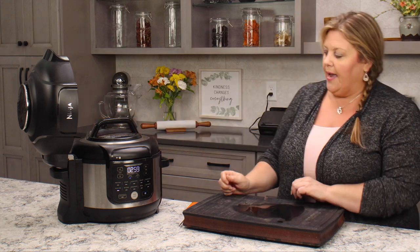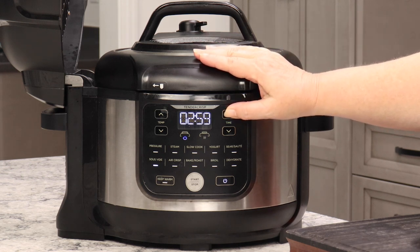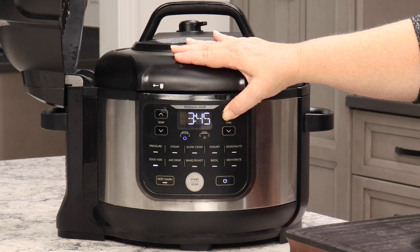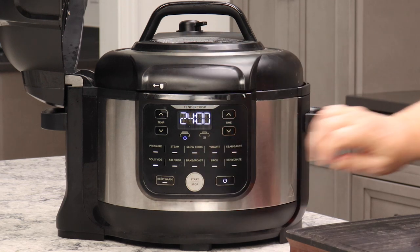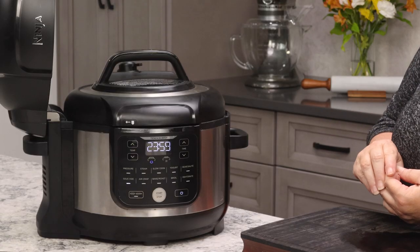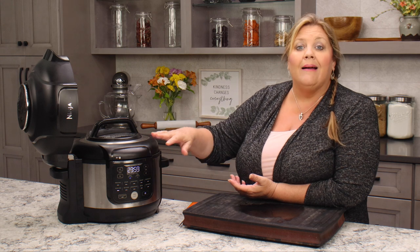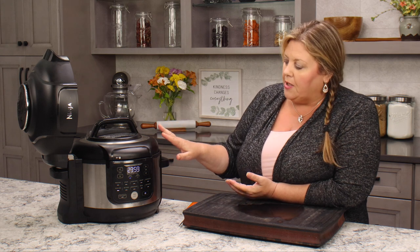Make sure the valve is still vented. It defaulted to three hours, so we want to change this to 36. I'll hold down the button and let it go all the way up to 24 hours — you can only go up to 24 hours on the Ninja Foodi. For a 36-hour cook, you need to figure out your timing so you can add more time. For example, if you're going to bed in six hours you might bump it back to 24 when you wake up and adjust so the total is 36 hours.